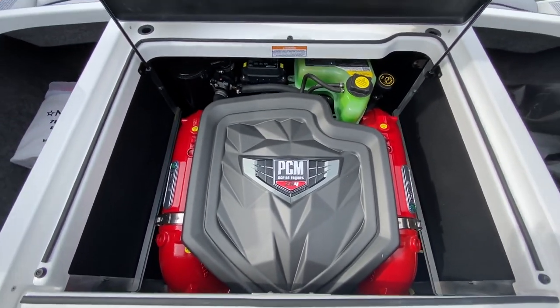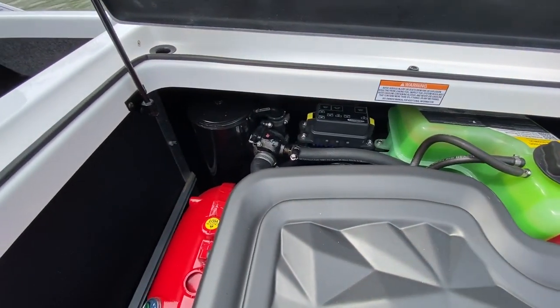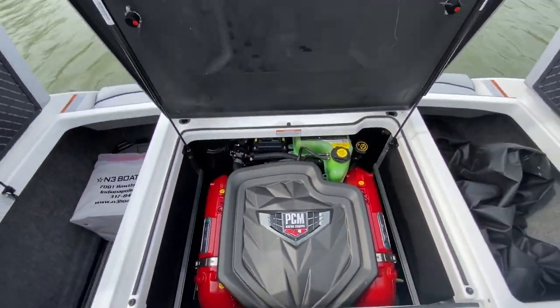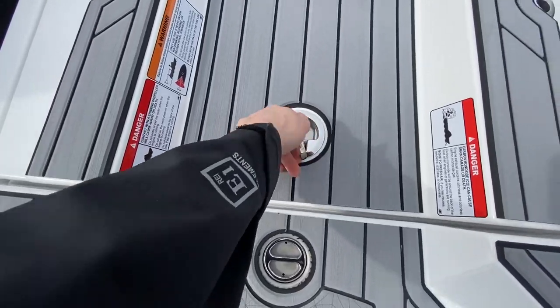This boat is set up with the ZR4, which is now closed cooled for 2020. You can see the heat exchanger and our coolant reservoir — 409 horsepower. It's an engine that's been around for a long time and does a great job.